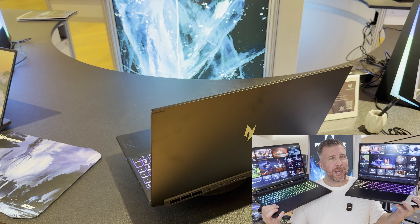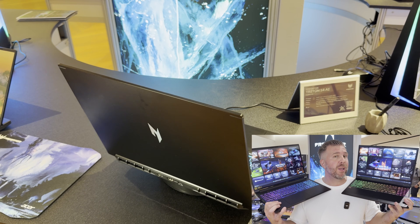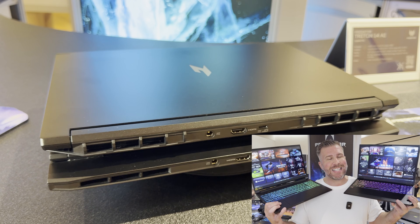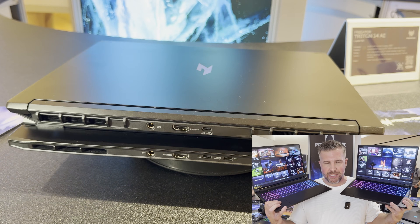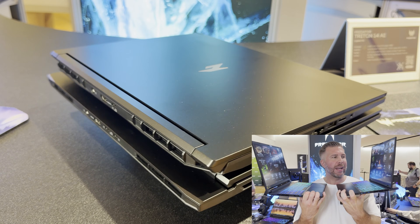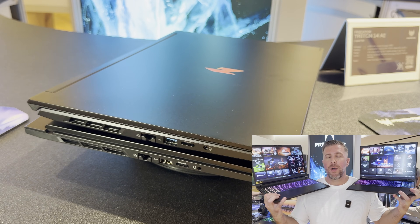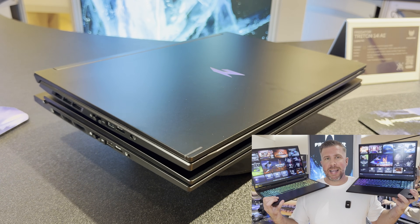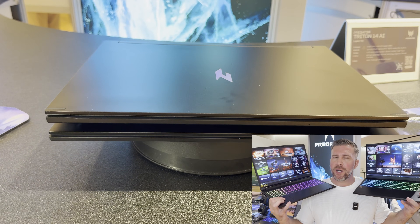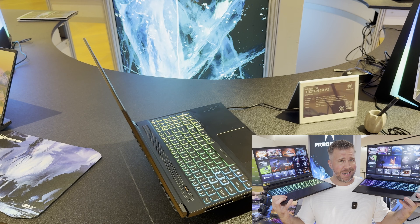The key difference between these laptops: we have the same GPU, same CPU options except the 16S non-V can go up to a 5070 Ti, and there's a chassis difference as well. The V in this case stands for value, meaning they're going to charge less money, so it's going to be a little bit better bang for your buck, but both of them are slimmer since the name 16S.